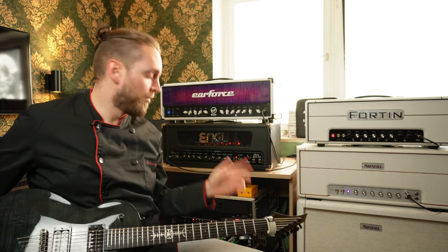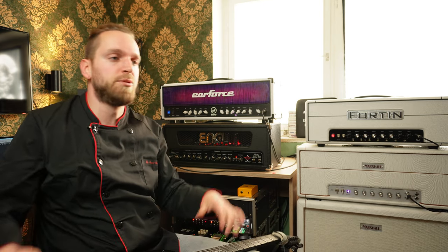The awesome thing with the KHE is you can also include a load box or attenuator to lower the wattage or the volume from the power section of all 4 amps, so you just need one attenuator — hook it up in the back of the KHE and it's connected with all 4 amps.